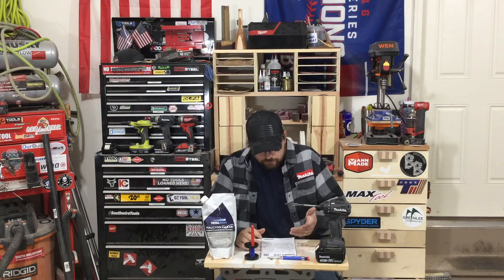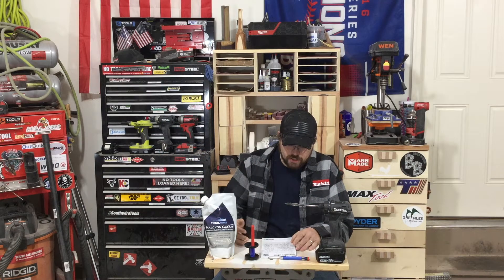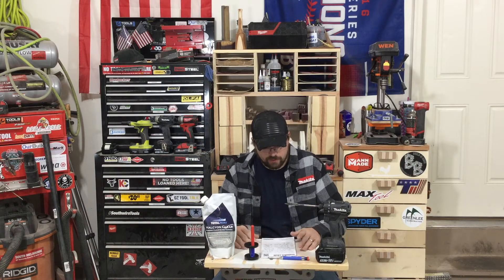Makita has an 18-volt inflator coming out. I've seen some pictures of it overseas. I'm not sure if it's going to hit us in the United States. They have the 12-volt inflator out now, but a lot of people aren't in that 12-volt CXT platform, so it'll be good for 18-volt guys to get into that.